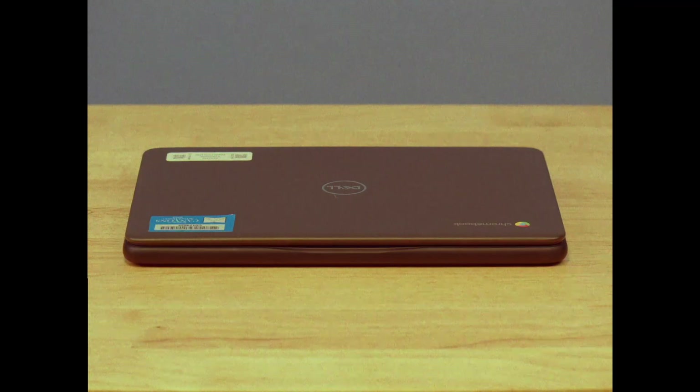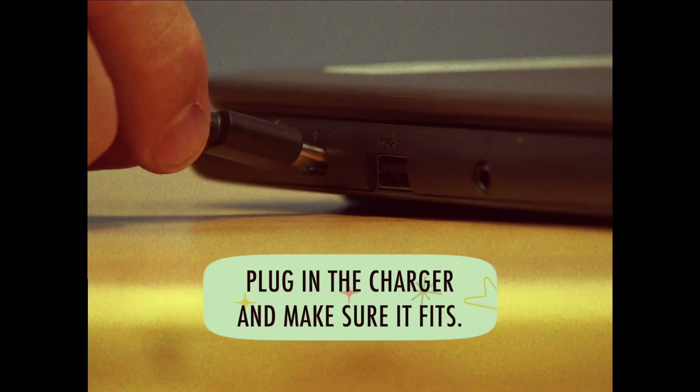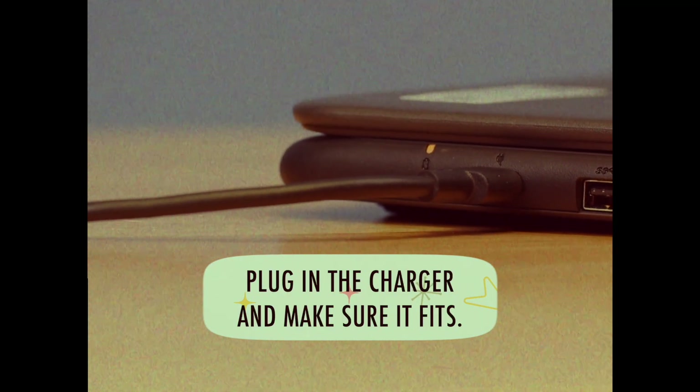Your Chromebook has a charger too — it needs a look over. Make sure the charger fits snugly into the charge port. Look over the cable and make sure there aren't any exposed wires.